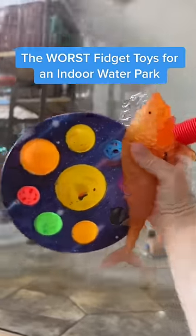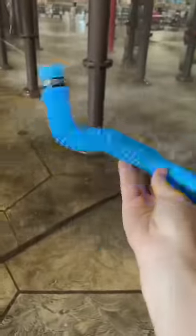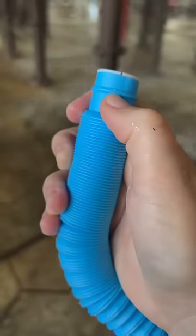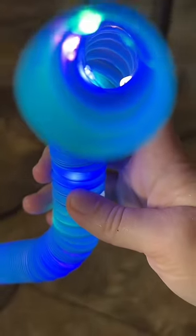The worst fidget toys for when you're at an indoor water park. I do not recommend anything that lights up, especially if it has a button. I don't want any of you getting electrocuted. Plus, it could cause the light to stop working.